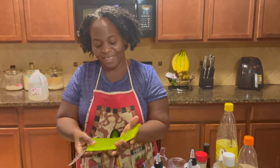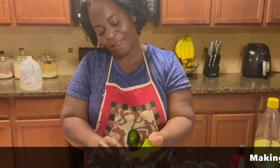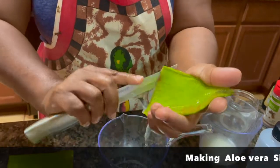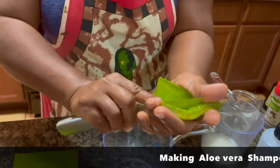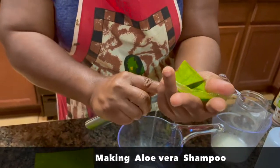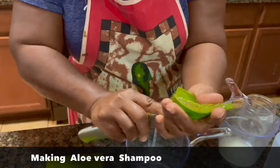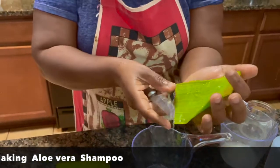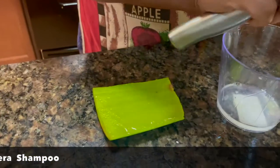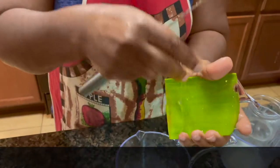I'm making shampoo for my hair and I'm going to use aloe vera gel from fresh aloe vera. I got this aloe vera from Walmart but you can get it everywhere - different places. Some people even plant it themselves. I'll take the inside, the sticky jelly stuff - this is what I want.